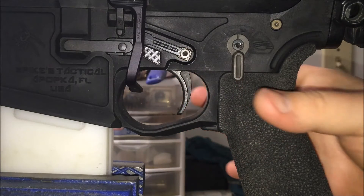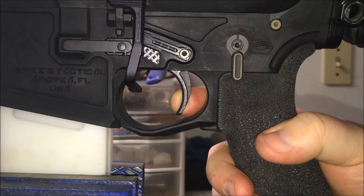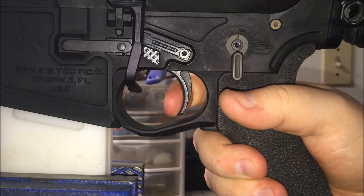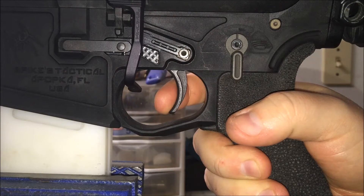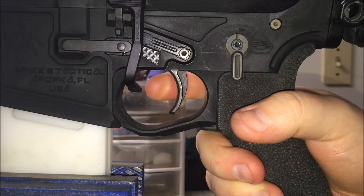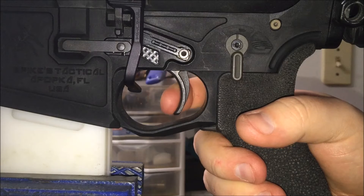We'll show what it looks like against the Geissele G2S. I'll hold the trigger in and let you hear the reset. Very positive. There's the first to the second stage — an extremely solid wall.